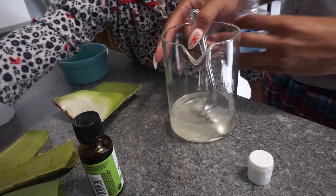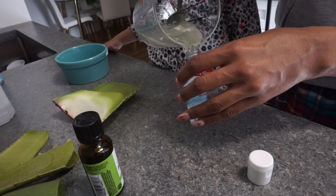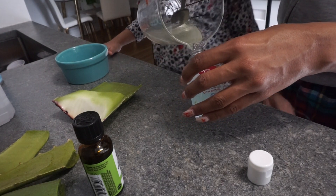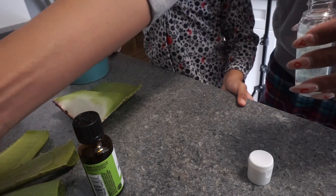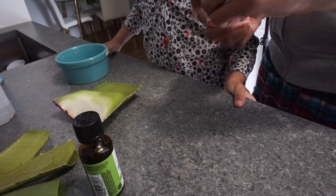I like using the measuring cup because it has a spout, so it's easier to pour into a small container. Ours turned out great, it smells really good, we liked it, and this will last us for a good while. I hope this helped you guys — there you have it, a quick and easy recipe on how to make hand sanitizer.